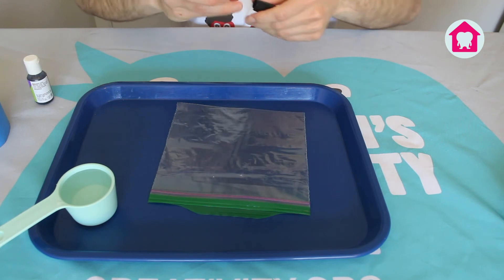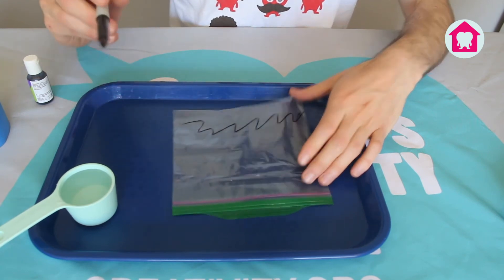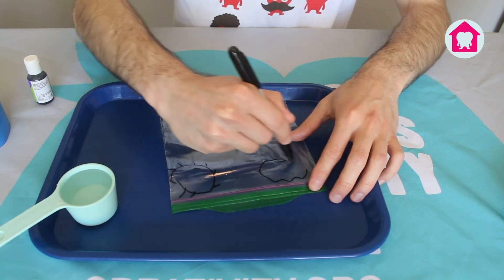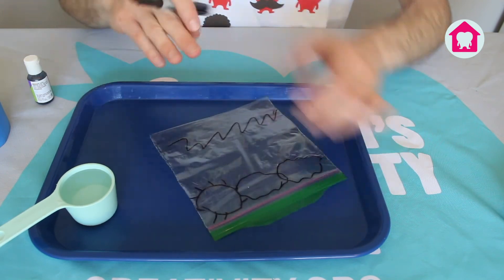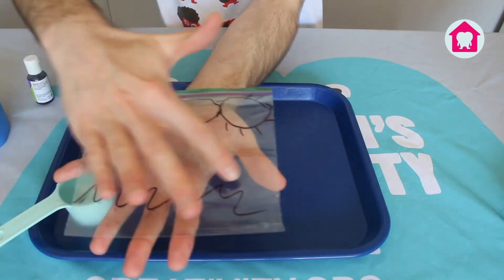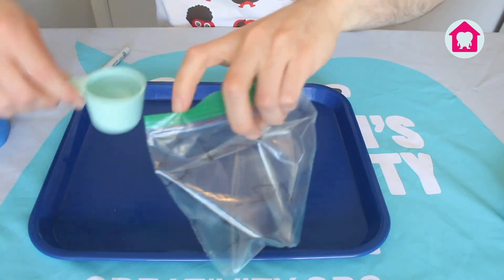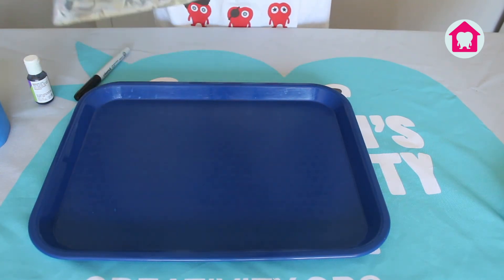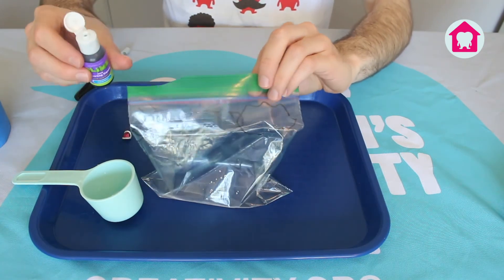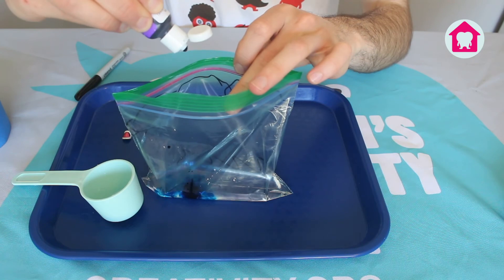The first thing we're going to do is draw some visual aids onto our bag. We're going to draw some waves down on the bottom, then maybe a sun, and some clouds up top. Here's my bag — got my waves, my clouds, my sun. Next we're going to fill that with a quarter cup of water. Pour that in, and add four drops of blue food coloring — one, two, three, four.